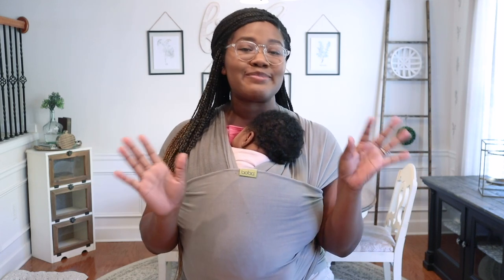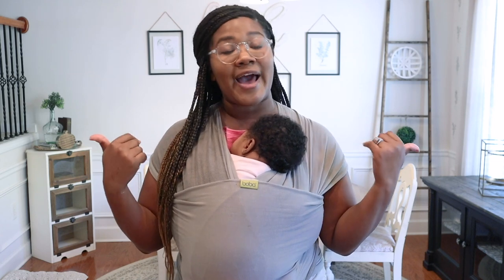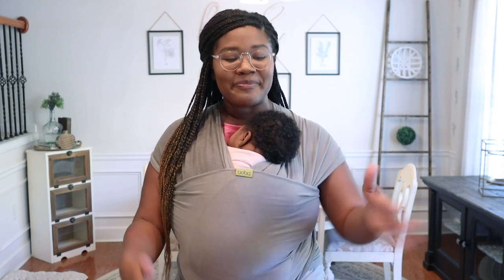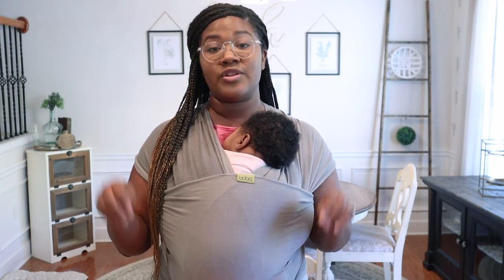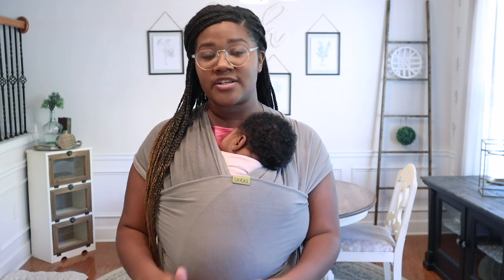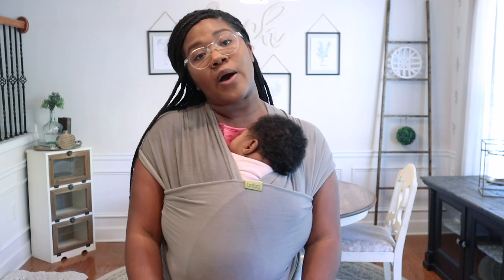I do have Ryder with me — this is the only thing that keeps her from crying and she can literally be in this thing for hours, but it hurts my back. She loves the boba, but that's not what this video is about. Someone recently asked me about adding fabric to the sides of the drawers, which I love to do.